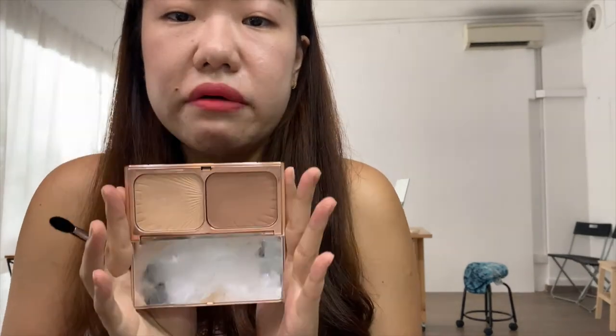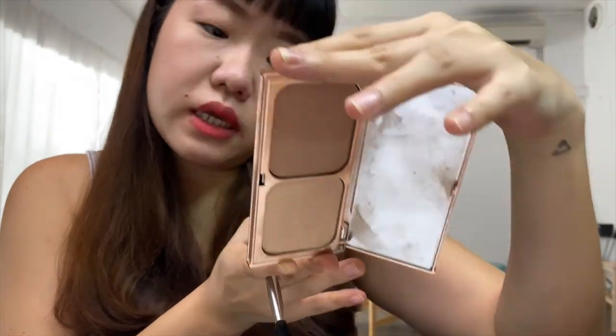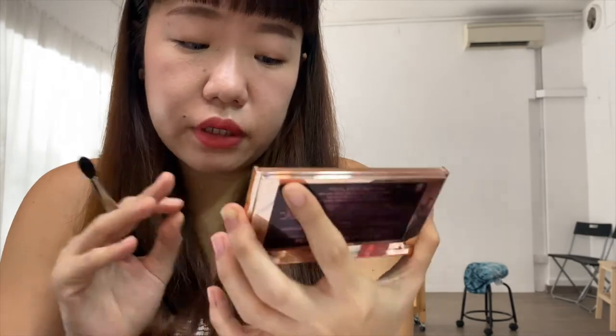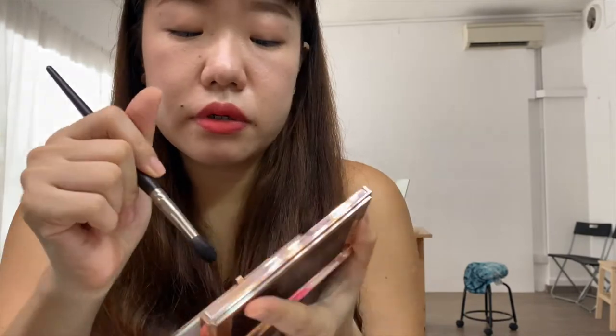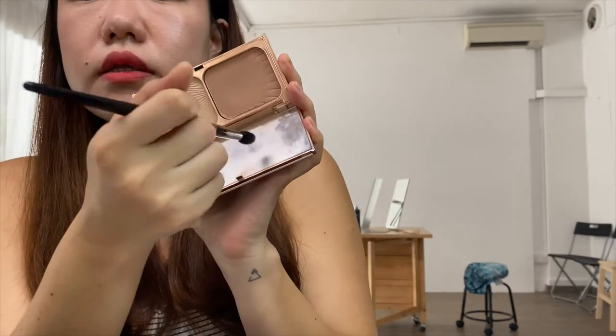I'm going to keep it very neutral, so I'm just going to use a contour palette for the eyes. This is the Film Star Cleansing Glow from Charlotte Tilbury — it's one of my favorite brands. My mirror is very dirty because I tend to pack my colors and blend them using the mirror.